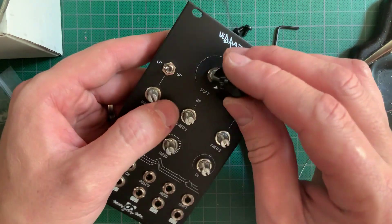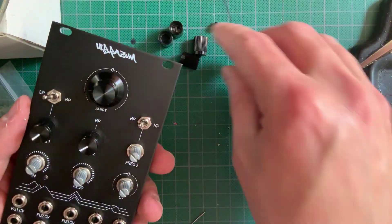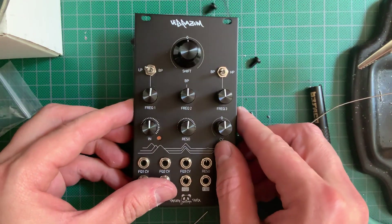Now tighten the big knob with the included Allen key and push in the small ones. This is one of the most satisfying knob and pot combinations I've seen in Eurorack. They feel great!